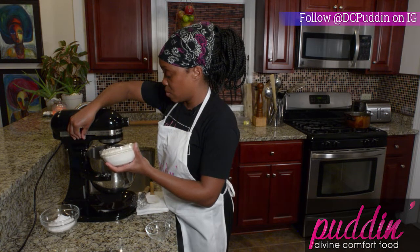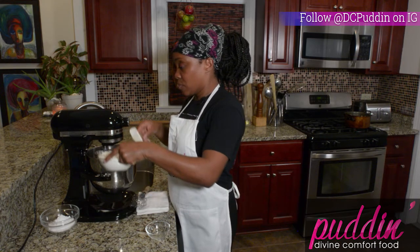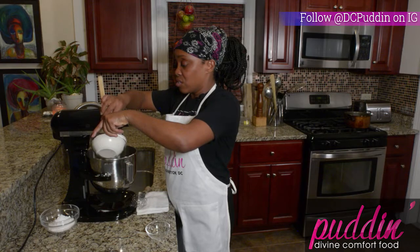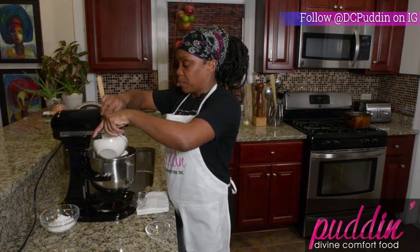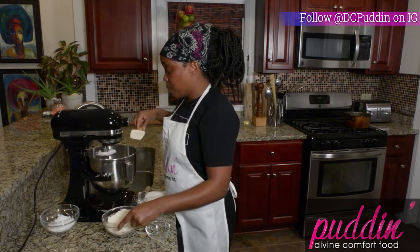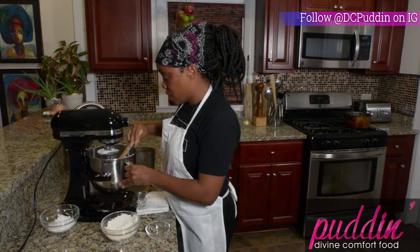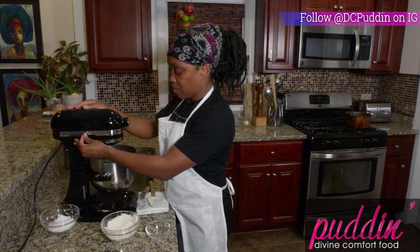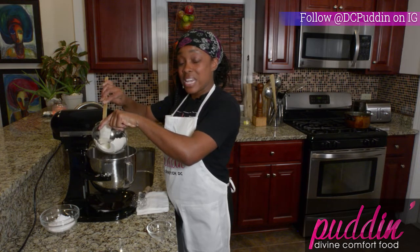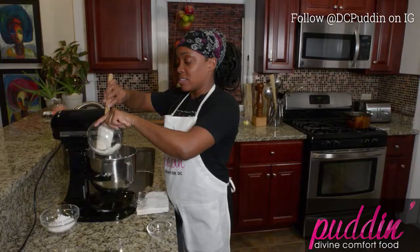We'll turn the mixer on again. We're going to add a little bit more flour at a time and you're going to want to keep your blender on the lowest speed. You can also turn it off and wipe down the sides with your spatula, then turn it back on and let it blend. Add the rest of the flour and let it mix for about two minutes, or until all of your dough comes together and forms a ball.